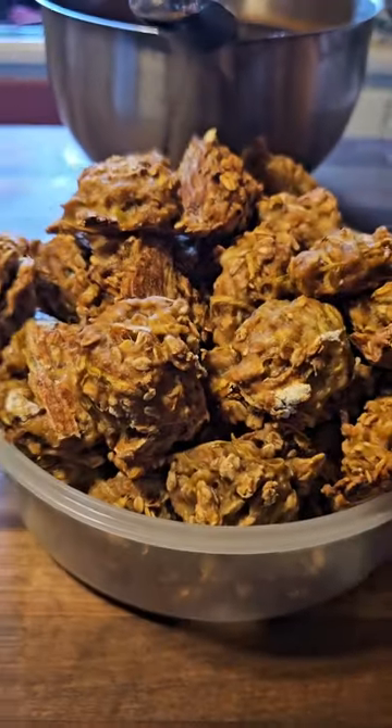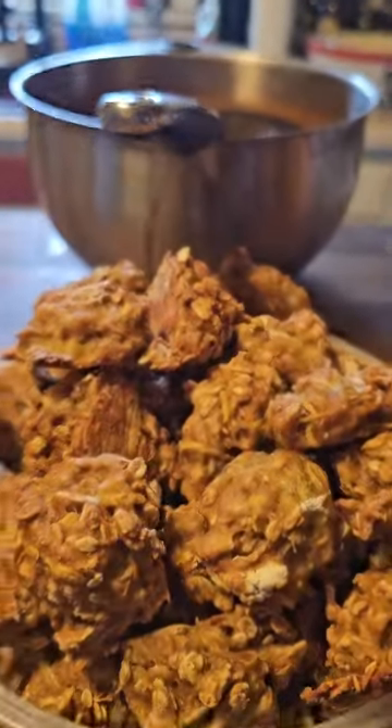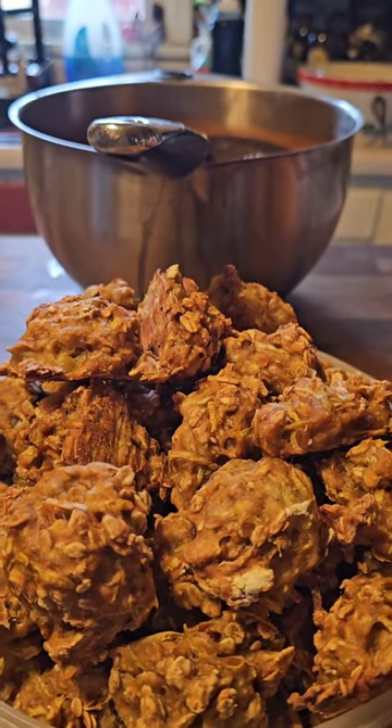Okay guys, the treats are done. I got one little pan left with just a couple minutes. I'm gonna flip — this is what they look like. Now they're not pretty, but they don't have to be pretty for them to like them. So let's go see if they like them.